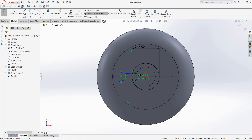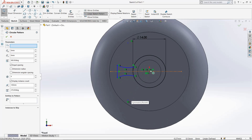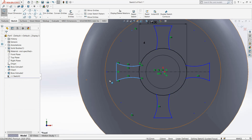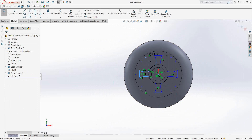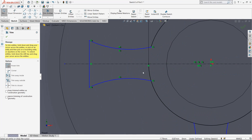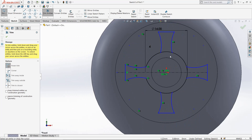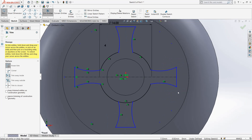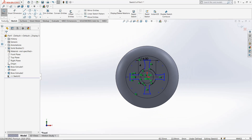Now select circular pattern, select this point, and entities to mirror — these lines — make it four number. Then trim these lines, then click OK.